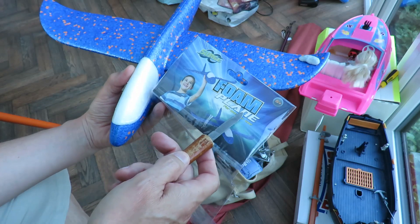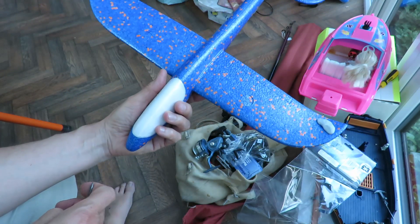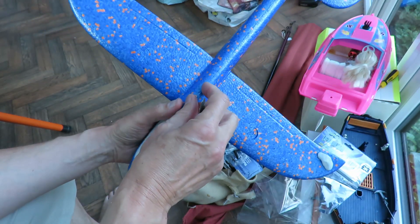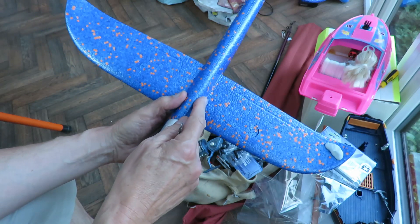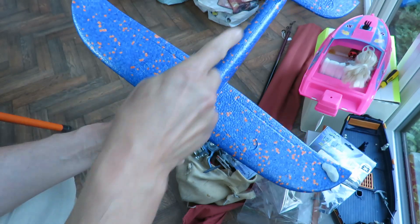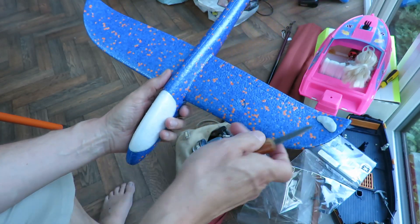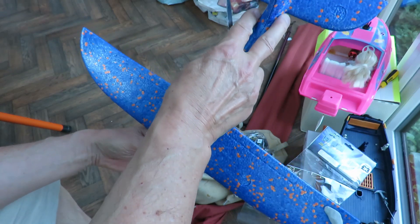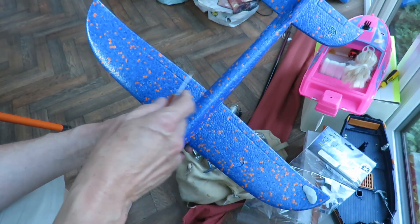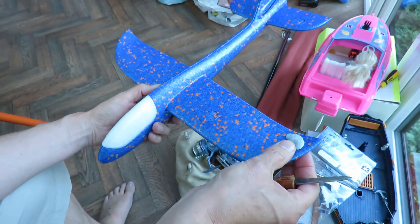It's a Surge foam plane for outdoor use. It cost me three pounds at The Works. It didn't fly very well, just trying it as a glider. That bit of weight on there was because it's got a twist in the tail and it was turning right all the time. I didn't have anything to cut the rudder while we were out, so I just tried trimming it with a bit of weight.